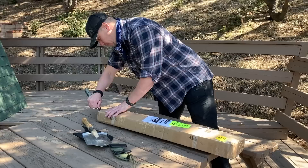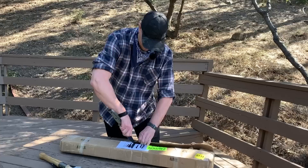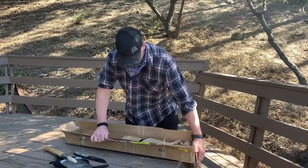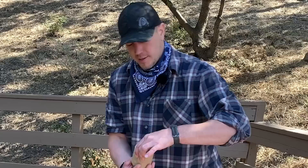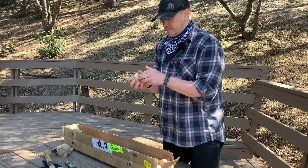This box says 'heavy' on it, and it is indeed heavy. 8X is a small company — they package all of their stuff by hand, but I think they do a pretty good job. I like the individually wrapped brown paper weights. It just makes me think of The Sound of Music.